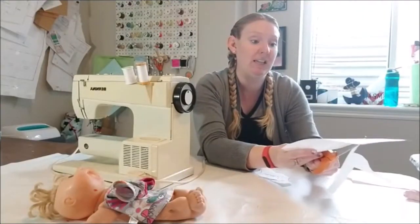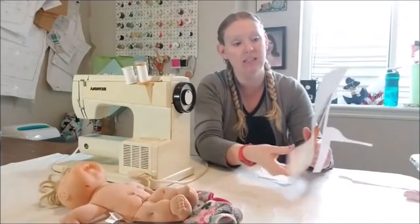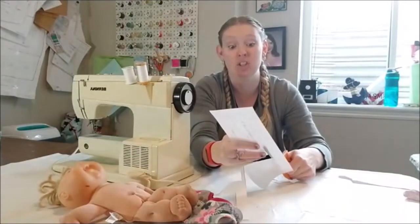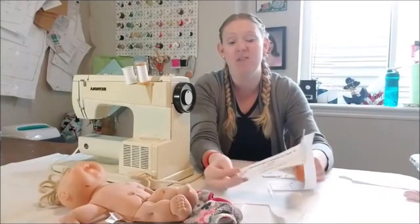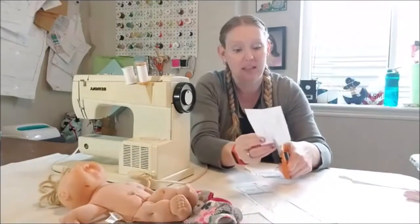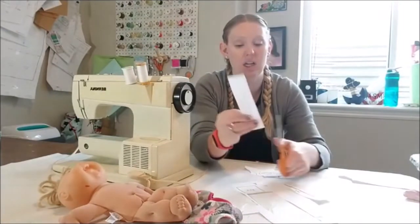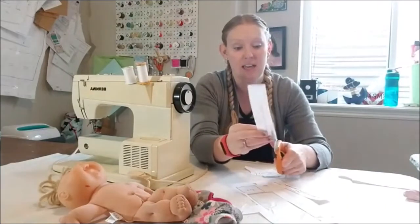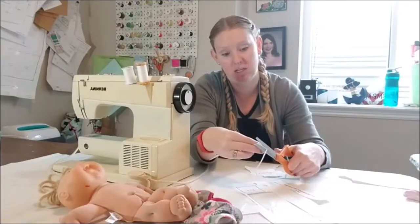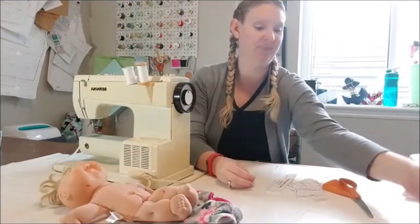If you are just joining us, we are making clothes for our Cabbage Patch doll. The pattern is linked up in the description - there are two sizes, a 12-inch and a 17-inch. Let me know what you guys are working on today. Are you in your sewing room working on a project or maybe an order? Tell me who's here.